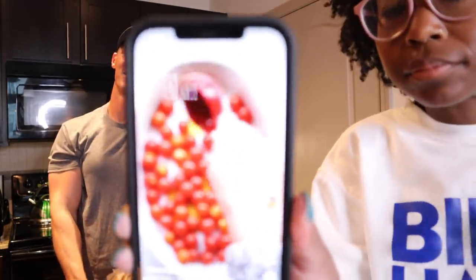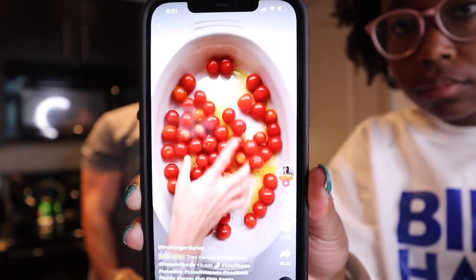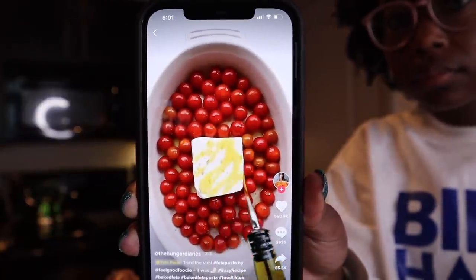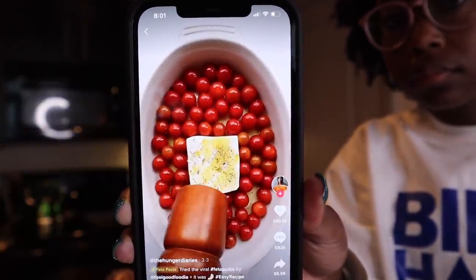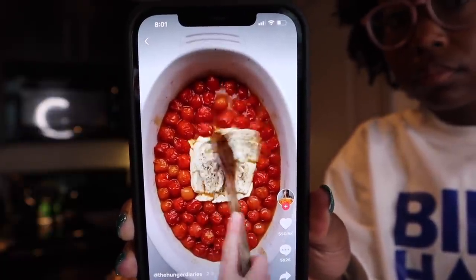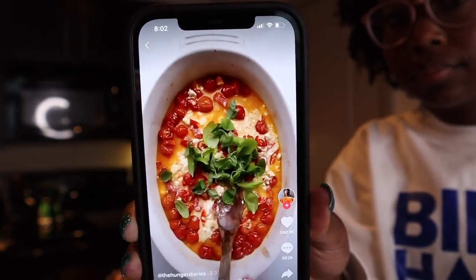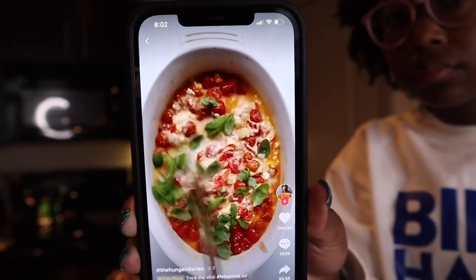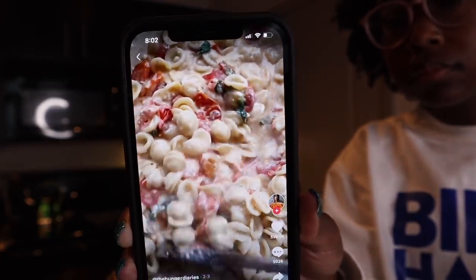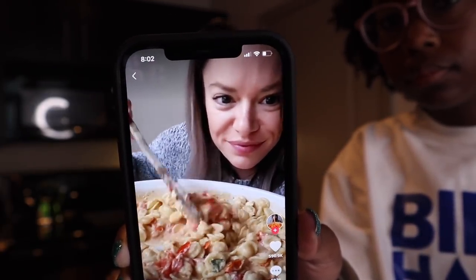Feta pasta — it's super easy. All you do is add cherry tomatoes, extra virgin olive oil, salt, and freshly cracked pepper to a baking dish and toss to combine. Then add a block of feta cheese to the center, drizzle with more olive oil, and crack some more fresh pepper over top. Pop in a 400 degree oven for 35 minutes. Stir it all up — the juices from the tomatoes come out, the feta becomes nice and creamy. Add some fresh garlic, some fresh basil, and your pasta of choice, and give it one last stir to combine. This was so easy, so delicious — perfect for weeknight dinners.